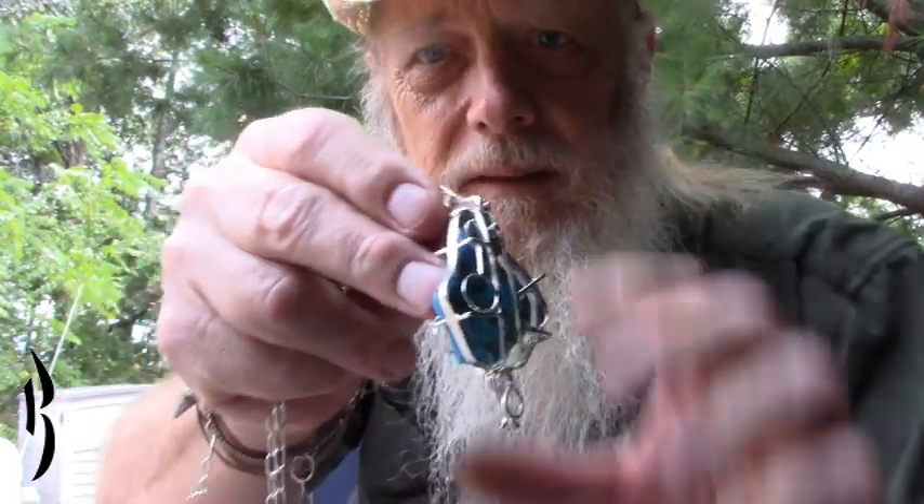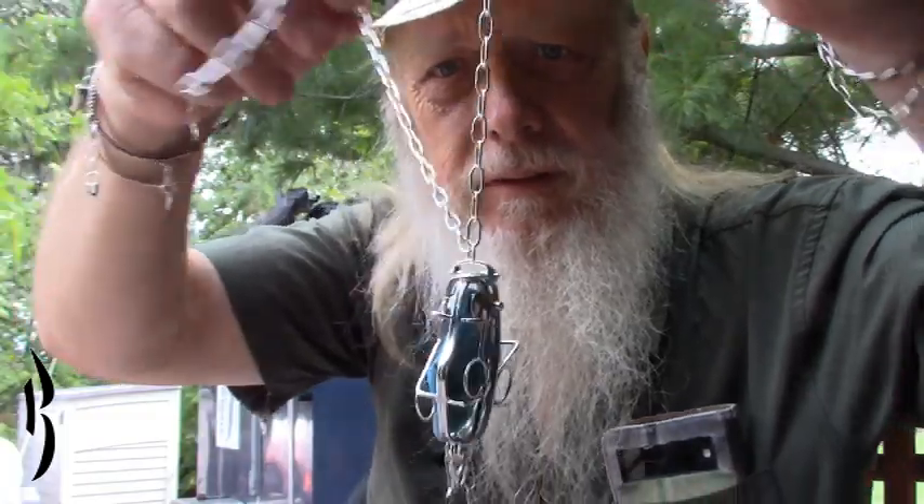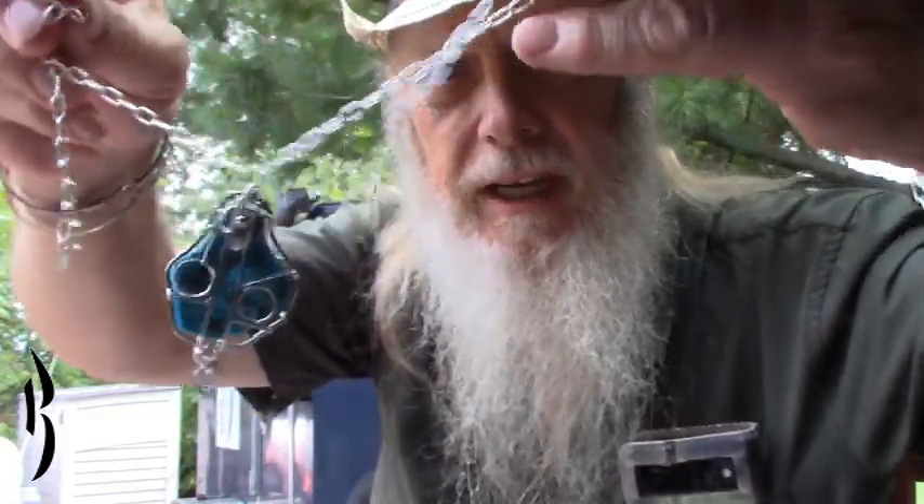Hi folks. My videos are normally about traveling and camping and that sort of thing. But the reason I'm out and about doing that is because I make stuff and I sell it. And here's a piece. This is sterling silver. I make the chain and a lady in Houston asked me to mount this piece of turquoise for her, so I did.